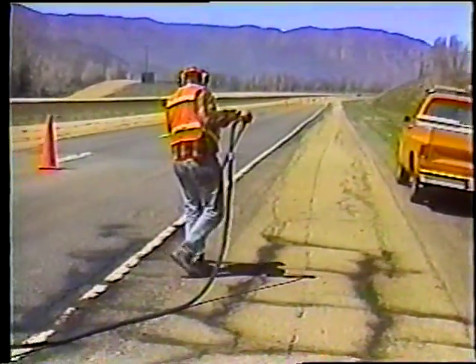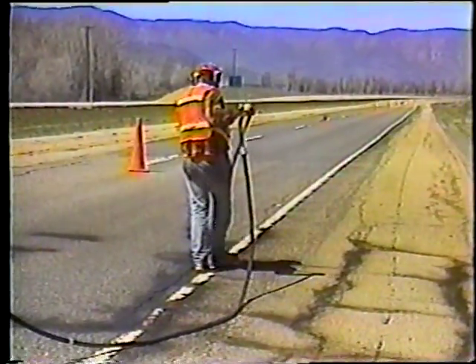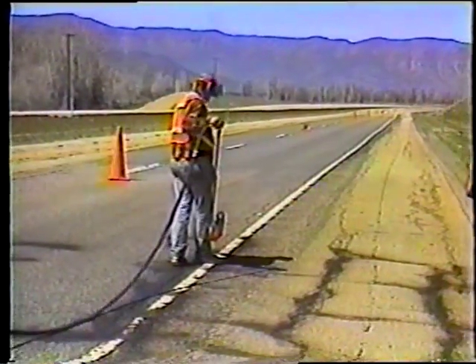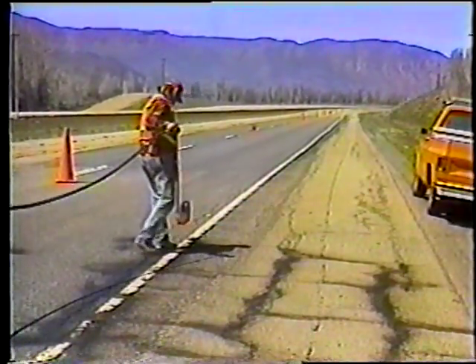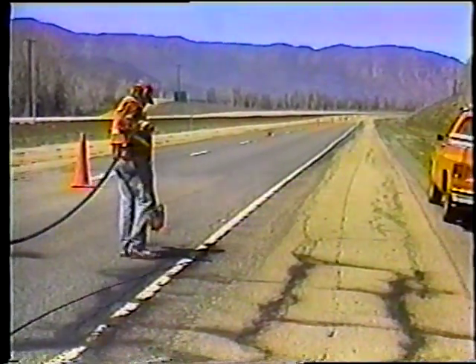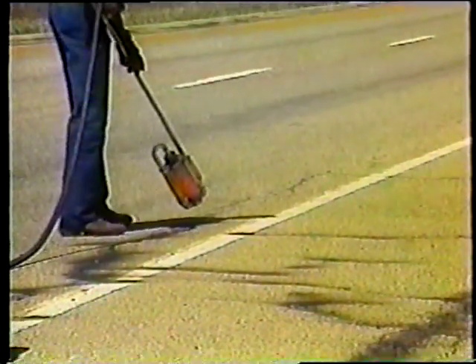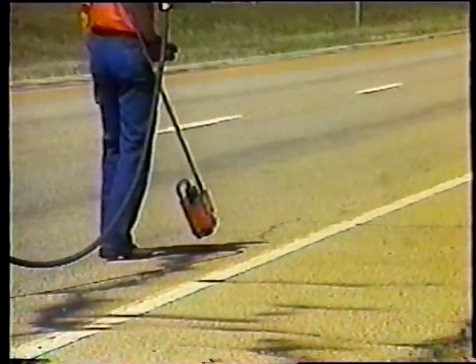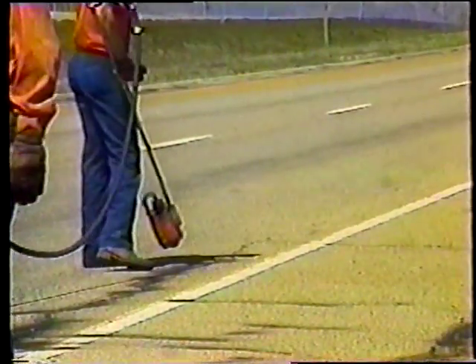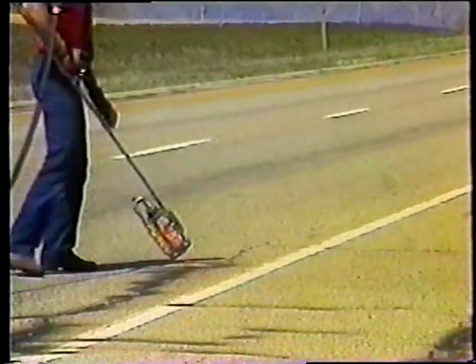Además de limpiar las grietas, el propósito del calor es el de derretir ligeramente la superficie de la carretera. De esa manera, el sellante se unirá mejor al pavimento. Por supuesto, no debe calentar demasiado el pavimento. Por lo que, tan pronto como observe cualquier recoloración del pavimento, mueva el soplete a lo largo.